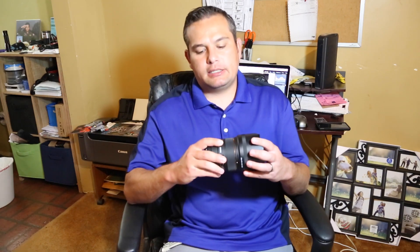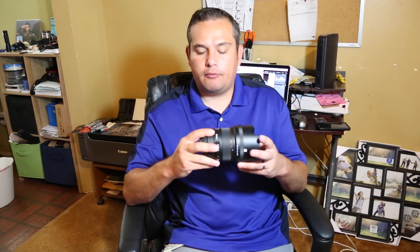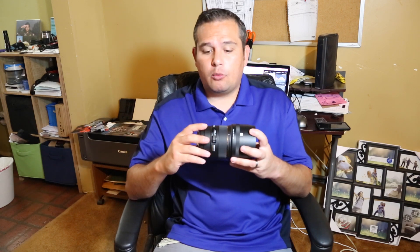My shooting technique is focus-and-recompose — I'm kind of lazy, I don't like moving my focus point around from the back of the camera. I just use my center point, lock the focus, and recompose. That is very difficult to do when you're shooting at 1.4.